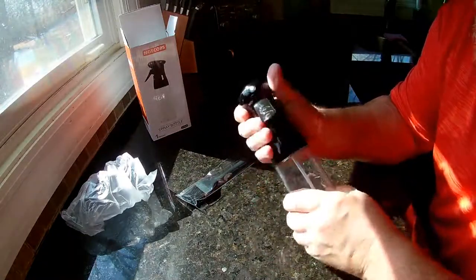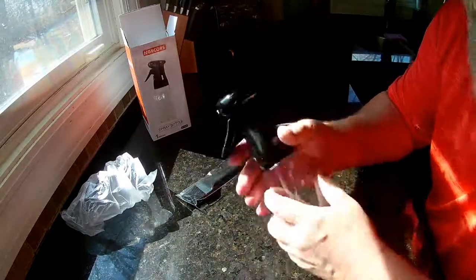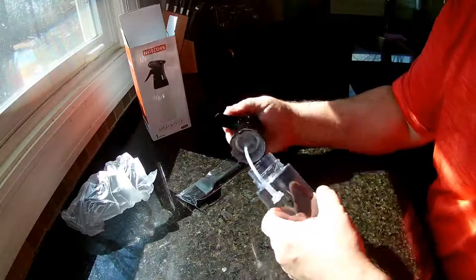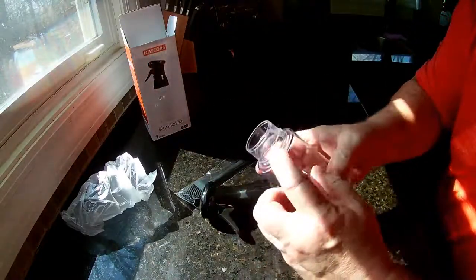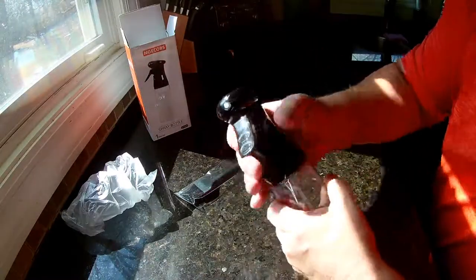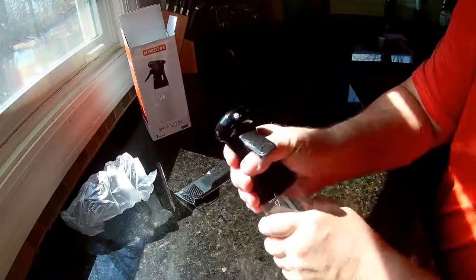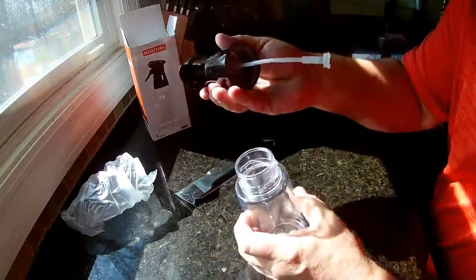It doesn't really screw on — it locks on here. I thought it just turned, but it just didn't pull hard enough. It's got these little locking pieces, so you have to get it in there and then it just clicks on. You can hear it kind of click, so it doesn't really screw on.